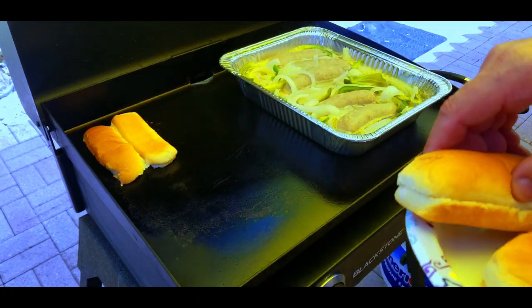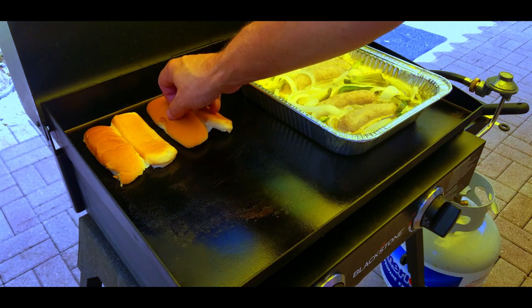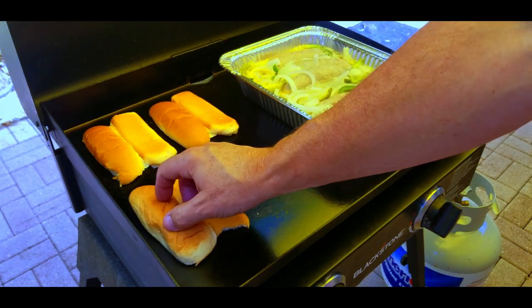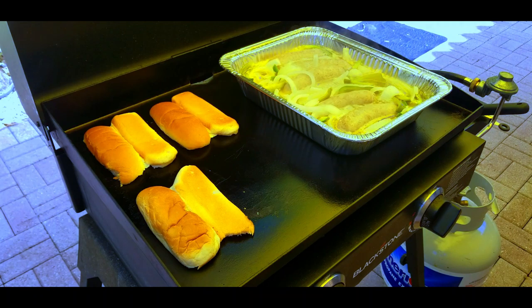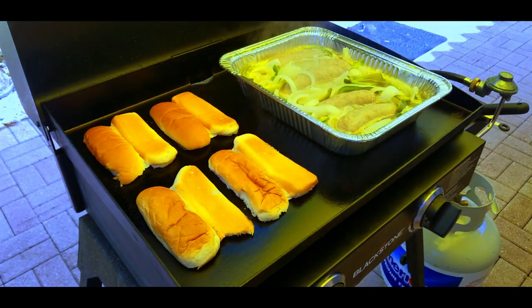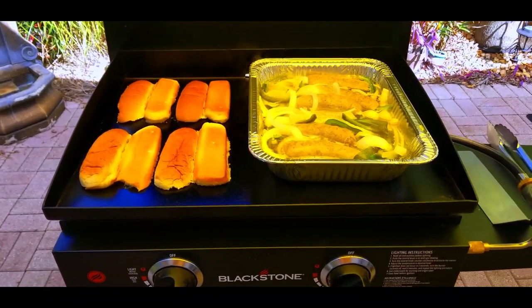Now you got your hot dog buns — whatever kind you can get. With the coronavirus out right now it's kind of hard to get bread; this is actually Wonder Bread and let me tell you it was great. Whatever kind you want — I like mine toasted — so a little bit of butter on them and put them on that other half of the Blackstone. And as I've always said, this is the best toaster in the world.